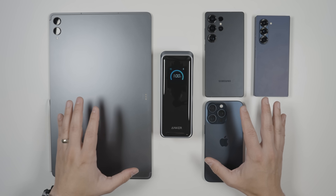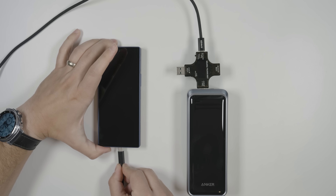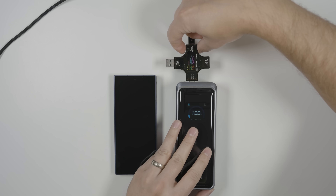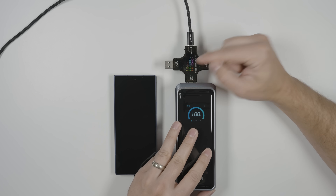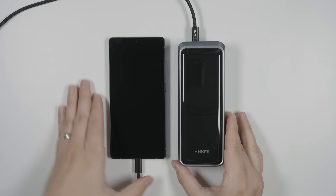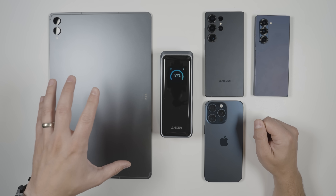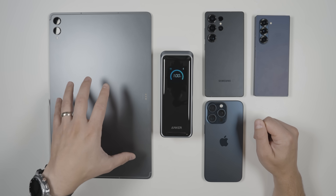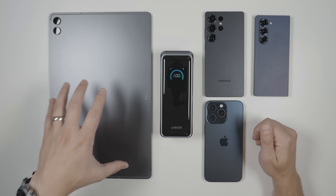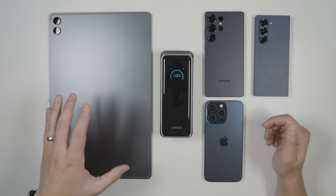I did a bunch of different charge tests to see how many devices I could charge with a single full power bank. For smartphones charged from zero to 100%, you should get about four charges for moderately sized batteries like the Galaxy Z Fold 6 or iPhone 15 Pro Max, which have about 4,200 to 4,400 milliamp-hour batteries. With a larger battery like the Galaxy S25 Ultra's 5,000 milliamp-hour battery, you can expect about three and a half charges. For a completely dead tablet, this Galaxy Tab S11 Ultra with an 11,600 milliamp-hour battery gets about one and a half charges, but most tablets have smaller batteries so you'd expect about two full charges.